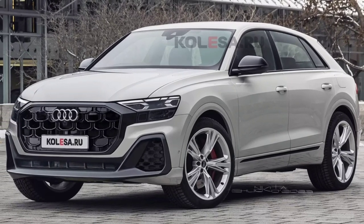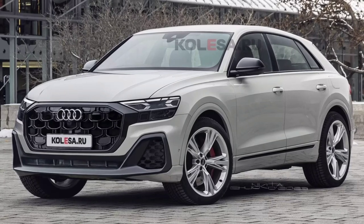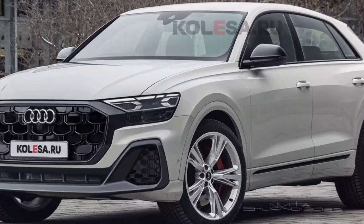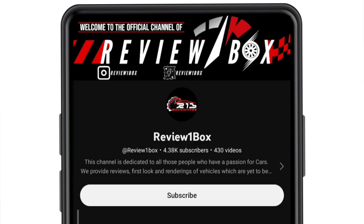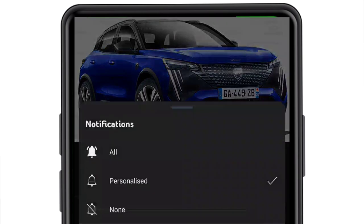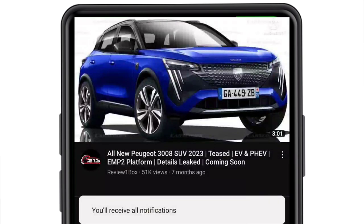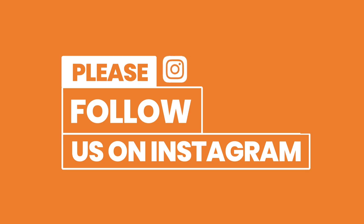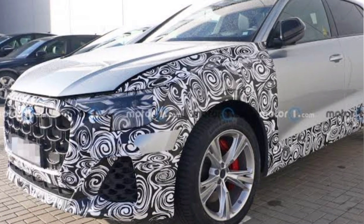Welcome back to Review One Box. In today's video we are going to take a first look at the new updated 2024 Audi Q8. Before we get started, make sure to subscribe to my channel and click on the bell icon to enable notification alerts for upcoming videos. You can also find us on Instagram and Facebook using our official handle at Review One Box — links are provided in the description below.